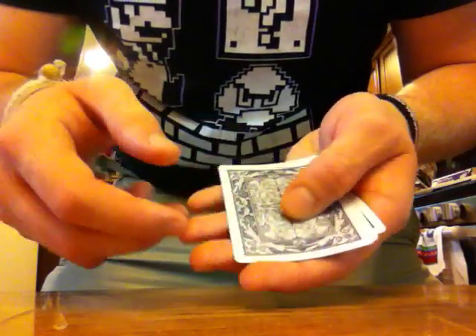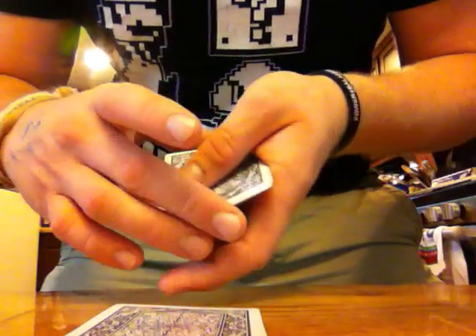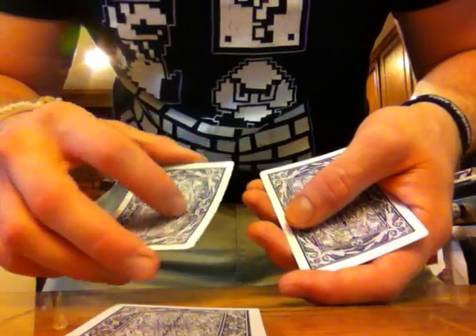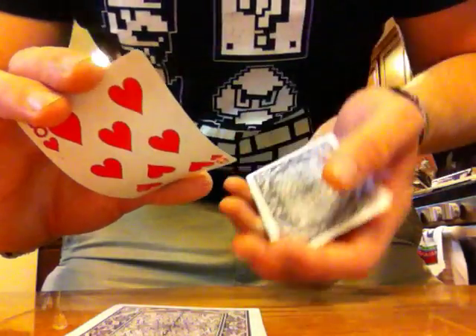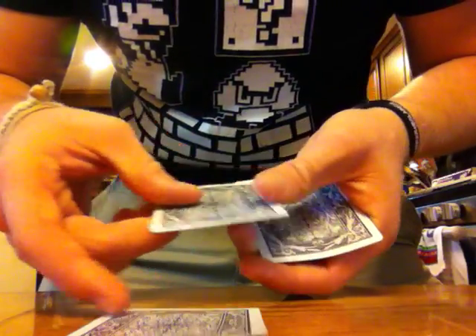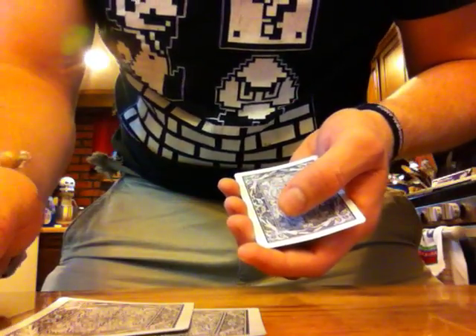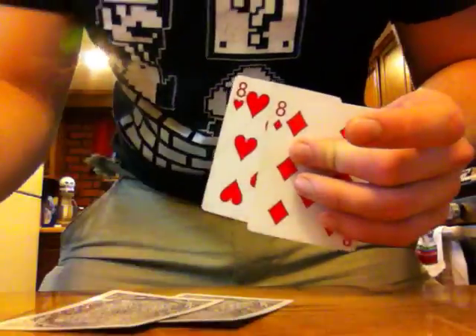Put that down, take the top card — which is the Ace — and put it on the table. Now you lift the deck again, peel off one card this time, show them it's the other eight, but there's secretly two cards here. Set that on top, peel off the top card — which is the Ace — set it down on the table. Do whatever fancy mumbo-jumbo you want. The eight's never left your hand; the Aces are now on the table. Let me show you that one more time.